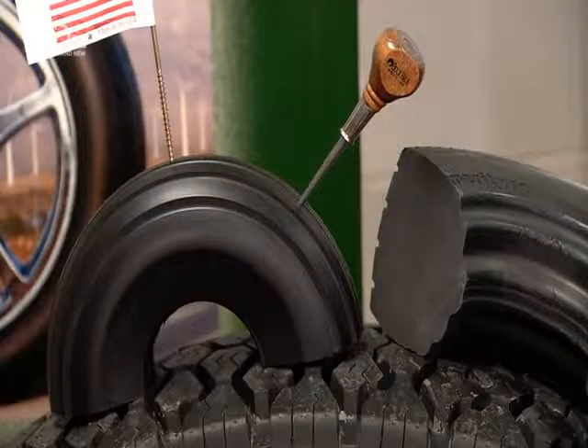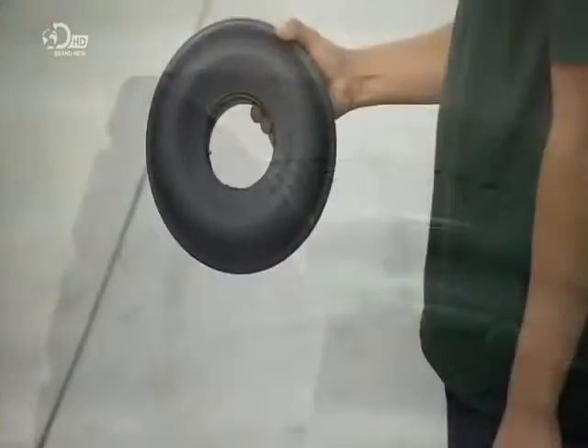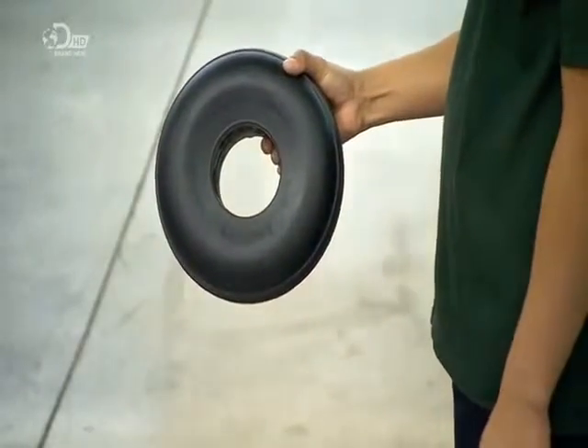This particular type of polyurethane foam has a closed cell structure, which prevents a flat, even if the tyre gets punctured. Millions of air bubbles encapsulated within the foam give it the required bounce factor.